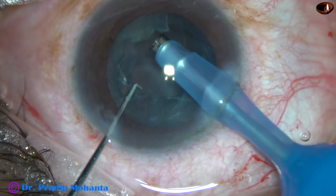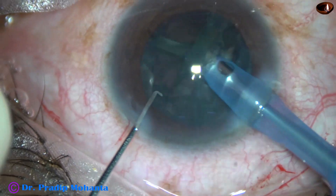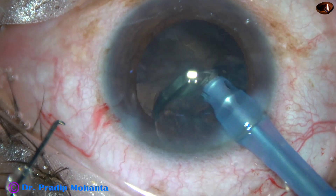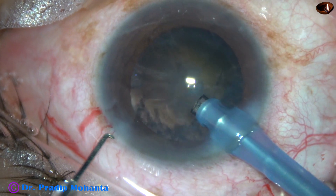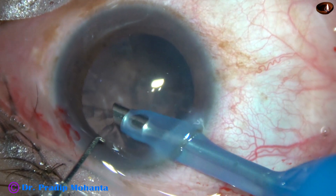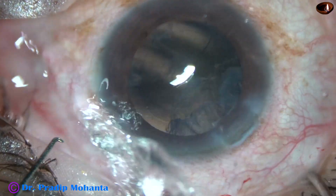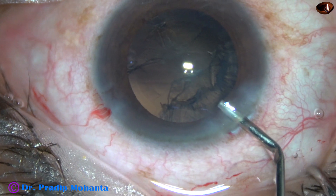Now the epinucleus shell is thick — it has to be mobilized very carefully. Posterior capsule rupture may occur if you go posteriorly to hold the epinucleus. So always remain anteriorly, just at the level of the anterior capsular rim. The epinucleus is removed, and a portion of the cortex has also been removed by the phaco needle.